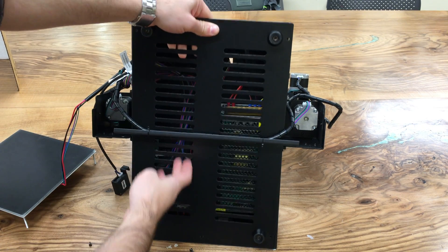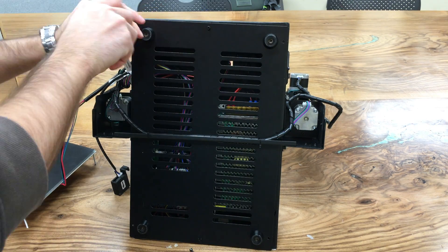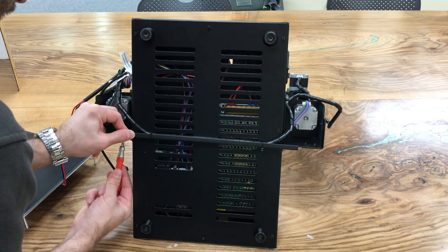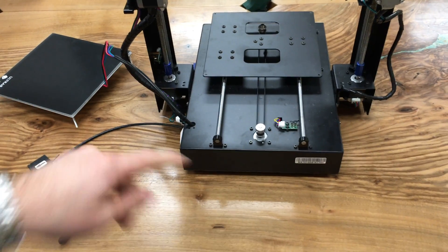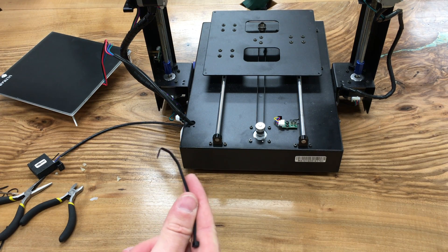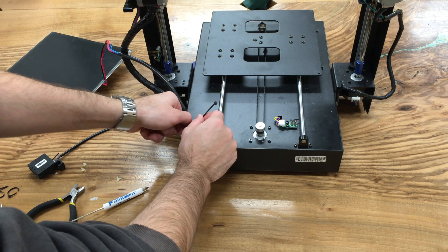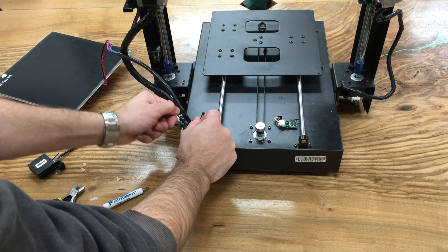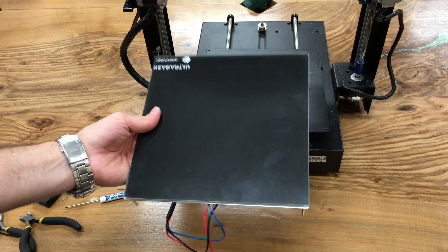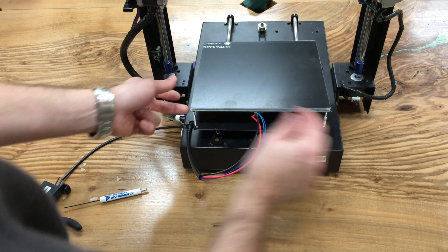Follow the same orientation as before and place the bottom plate back. Put all 10 screws back in. There was also a zip tie here — put that back as well. Make the zip tie in a hook shape, put it in line, and zip-tie the cable.